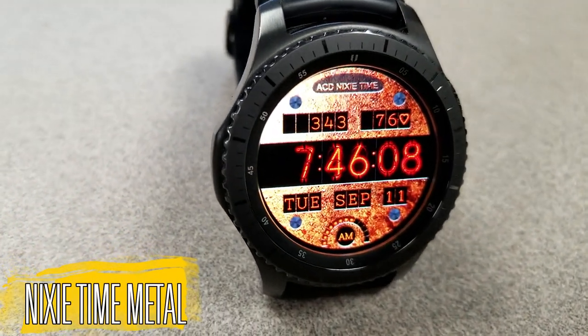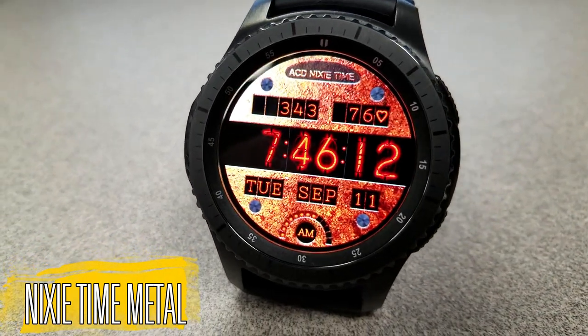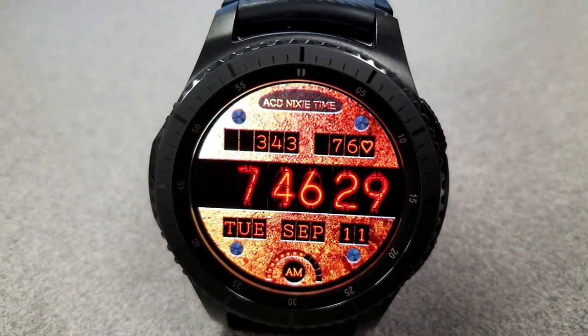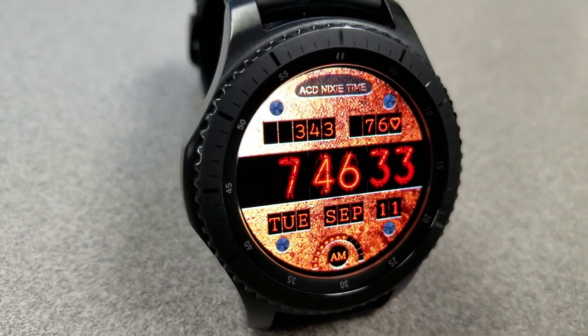Here's a nixie tube inspired watch face, which I am really digging. Now if you aren't familiar with nixie tubes, they were introduced back in the 1950s — they were filled with gas at low pressure, and then an electrical charge was used to produce glowing numbers. It's definitely a vintage look, but it also makes for a really stunning piece as a watch face.